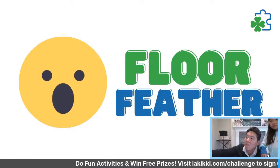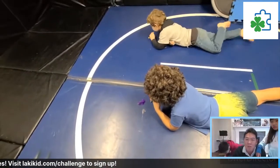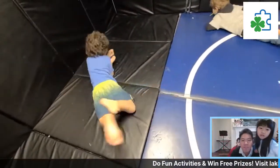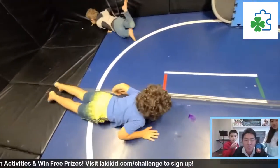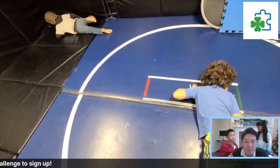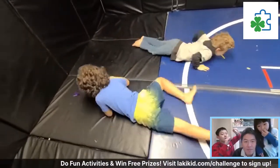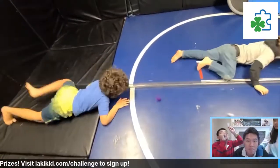The next one is Floor Feathers. All you need is a straw and a feather or a piece of paper. You blow it across the room — go Willie, go! When he gets to the end of the wall, he turns around and blows it back. You can make a track or blow things into a goal. Having them crawl on the floor is a great way to work on core strength.